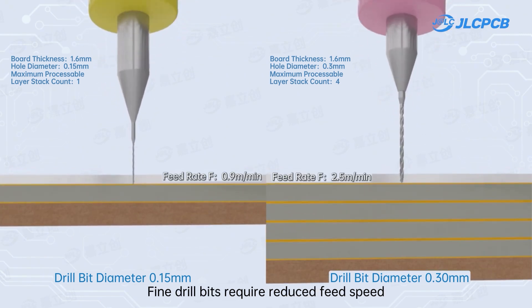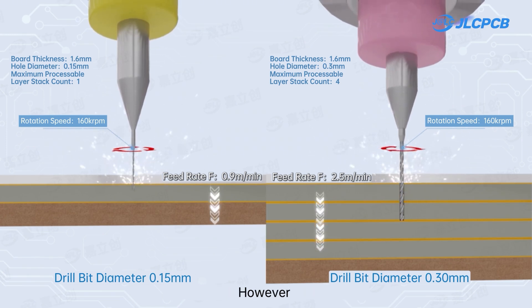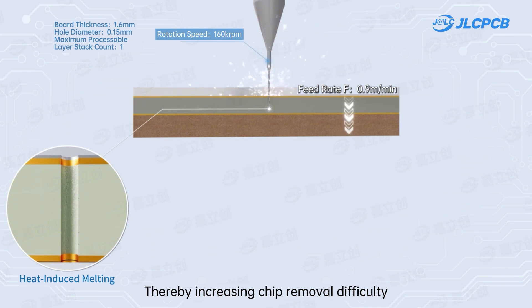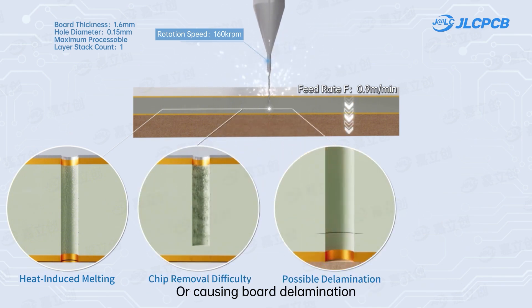Fine drill bits require reduced feed speed and increased rotational speed to avoid breakage. However, this increases frictional heat on the hole wall, which may cause resin smear, thereby increasing chip removal difficulty or causing board delamination, affecting the quality of copper plating inside the hole.